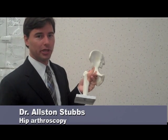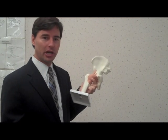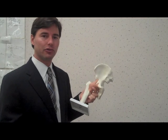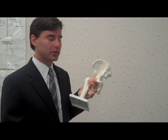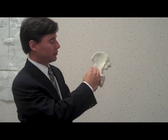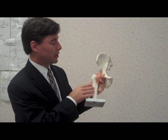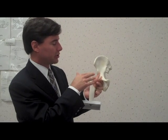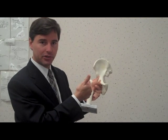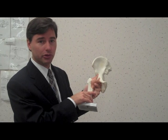The beauty of hip arthroscopy is that we can basically preserve the native hip joint. The ball and socket that you were born with, we can try to preserve and maintain, hopefully for the future, for a pain-free active lifestyle. As you can see, the hip is made out of a socket which is part of the pelvis and the ball which comes off of the thigh bone. The goal of hip arthroscopy is to get in and out of your hip without disrupting any of the muscles, any of the tendons, or any of the native cartilage around the joint itself.